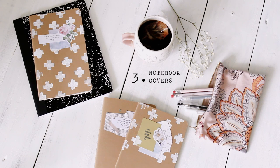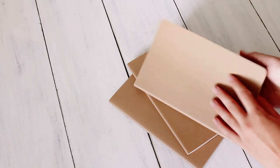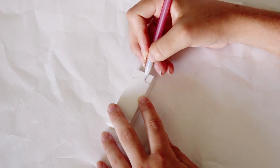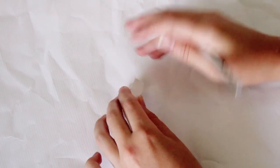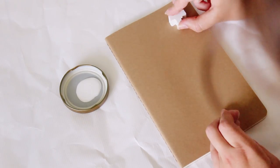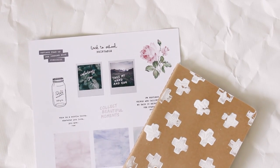The last project is how to decorate your notebooks. My favorite notebooks for taking notes in school were these Moleskine notebooks because they're small and lightweight and easy to throw in my bag. I decided to make a little stamp to decorate my notebooks with, and it's really easy to do with just an eraser and an exacto knife. I used the same printable as earlier to decorate the covers of my notebooks.